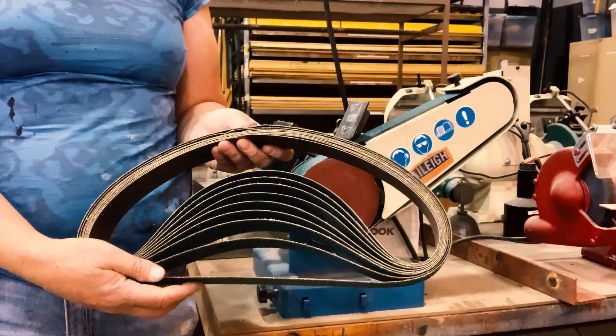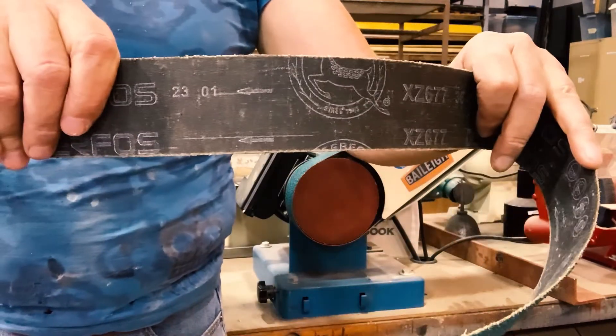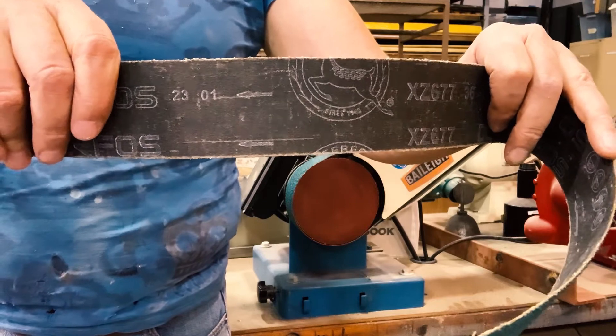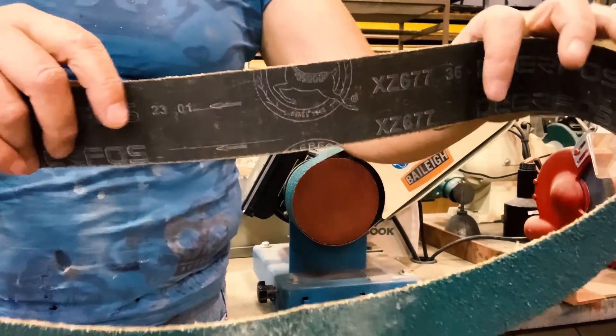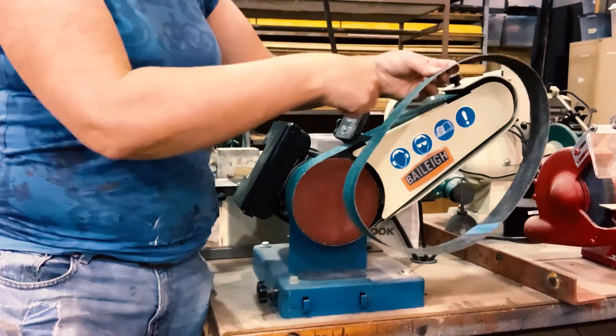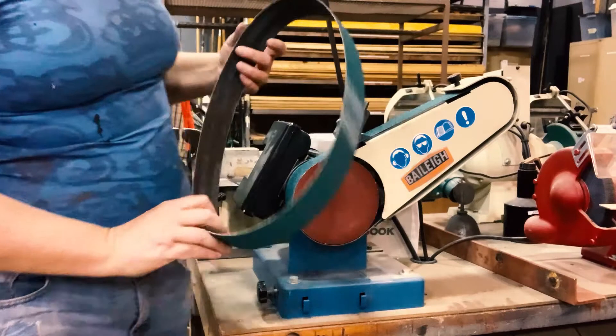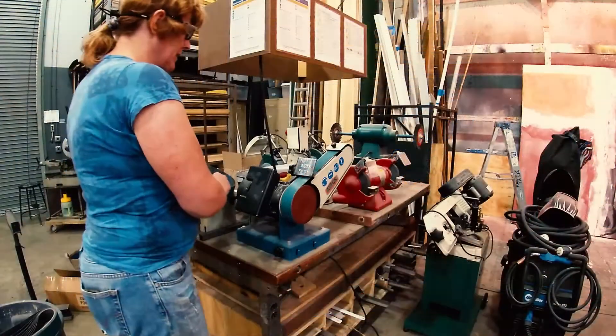I have a supply of belts as well. These do have arrows and you need to make sure the arrows are pointing in the direction that the belt is running. So the arrows are pointing this way, so I need to put it on this way. This belt is not in bad shape so I don't really need to replace it.